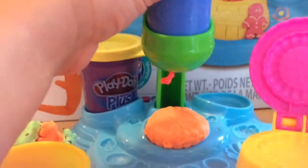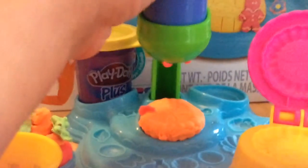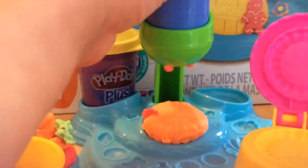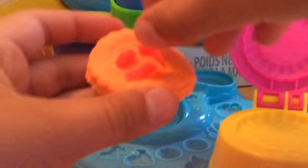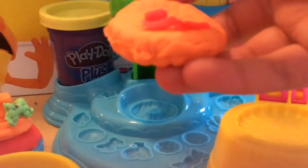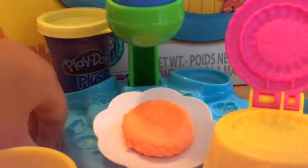Okay, it is coming out — just give it a second. This is all I was able to get out, so I guess we just wasted some Play-Doh, but it was worth it for this really cute cookie. It actually looks better without the sprinkles, so let's take the sprinkles off and put it on a plate.